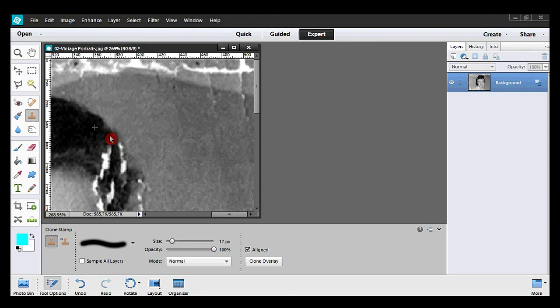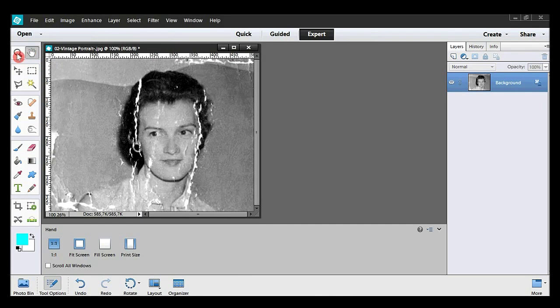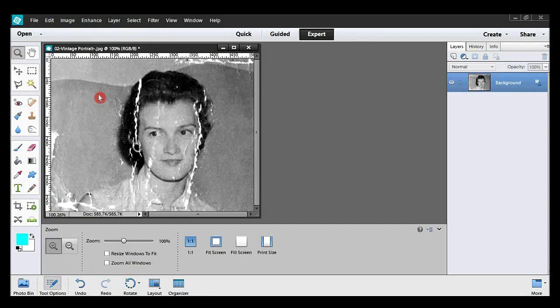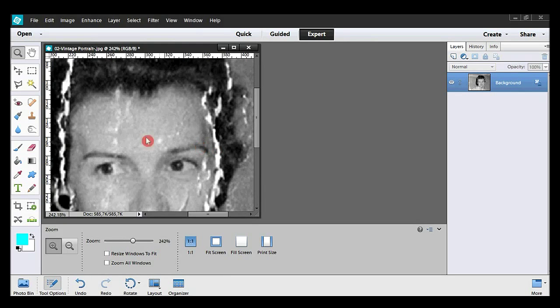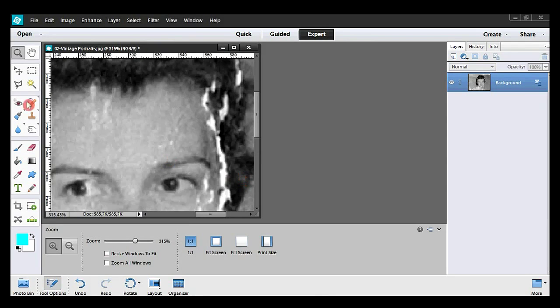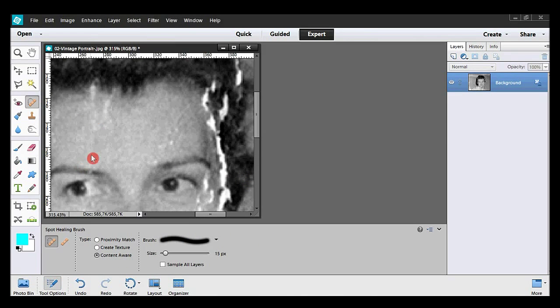Now improving her hair. To see everything, I click on the hand tool. I drag the zoom tool diagonally. I now take the spotting brush and draw over the spots. I go closer with the zoom tool and resume the improvement. I'm looking for white spots, generally speaking.